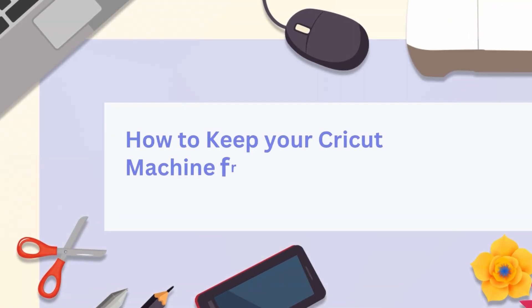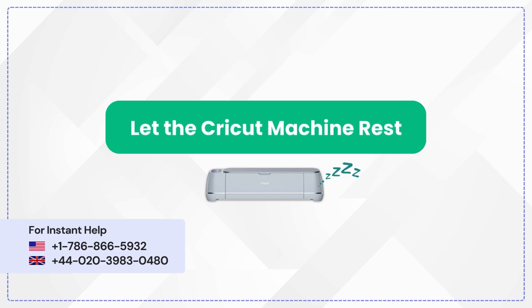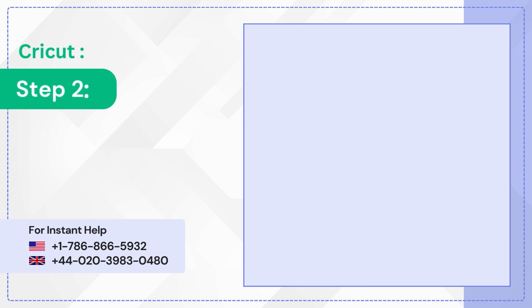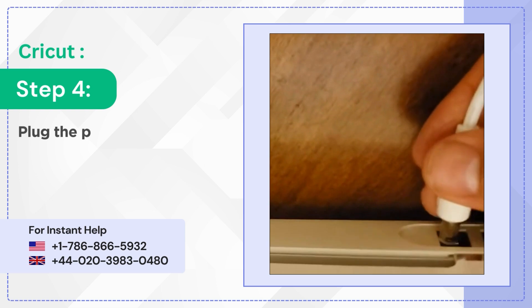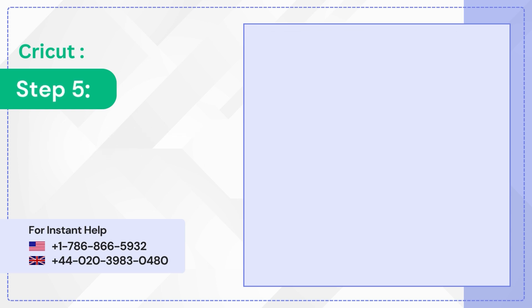How to keep your Cricut machine from freezing while cutting. Let the Cricut machine rest. Step one: press the power button to turn off the machine. Step two: unplug the power cord from the machine. Step three: let the machine rest for about 10 minutes.